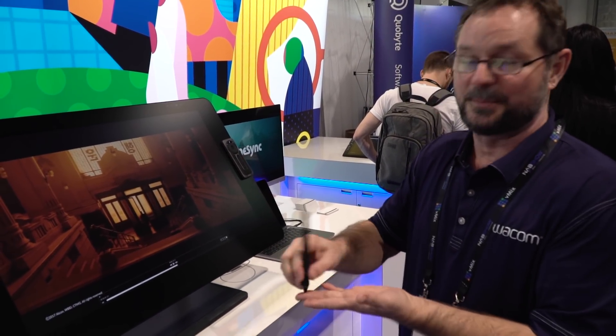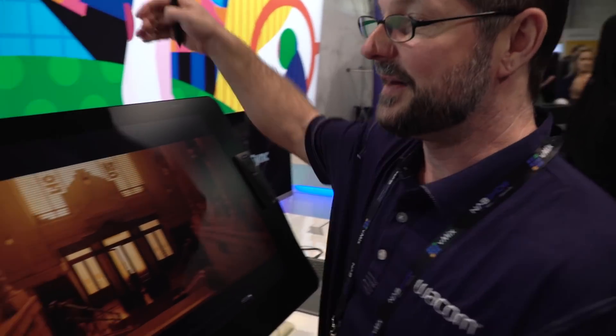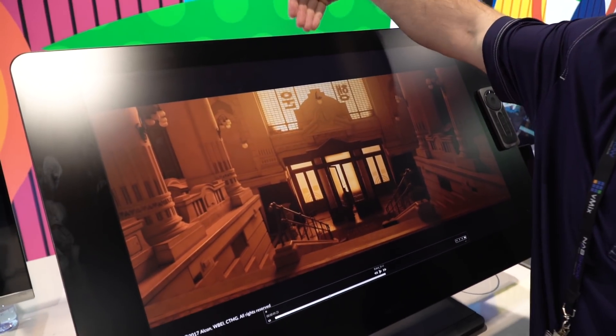Better pressure sensitivity, better tilt support, less lag, less parallax — everything about these new tools is bigger, faster, cooler than it ever has been before. We also now have the ability to slip a computer into the back side.